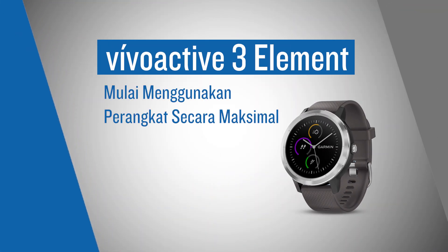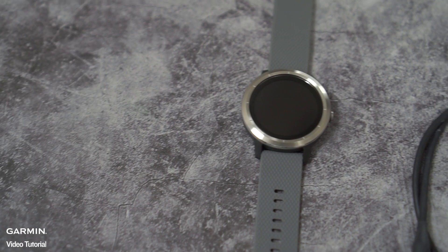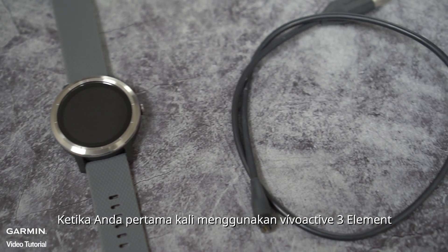Vivo Active 3 Element: getting the most out of your device. When you unbox the Vivo Active 3 Element,